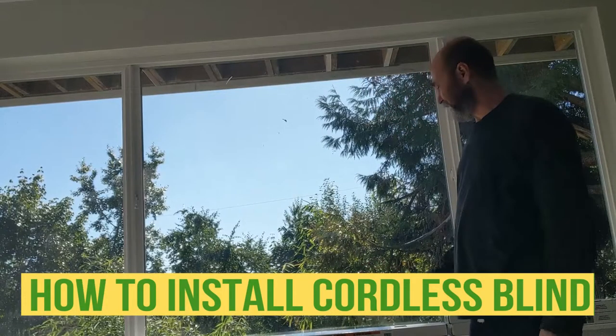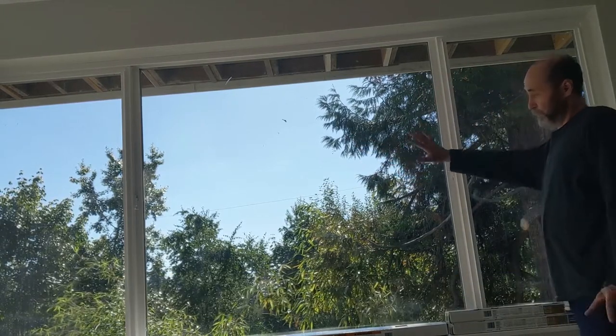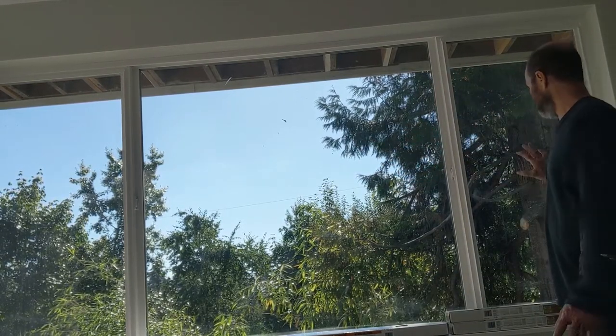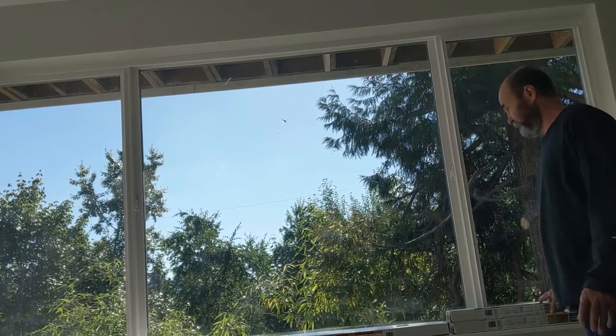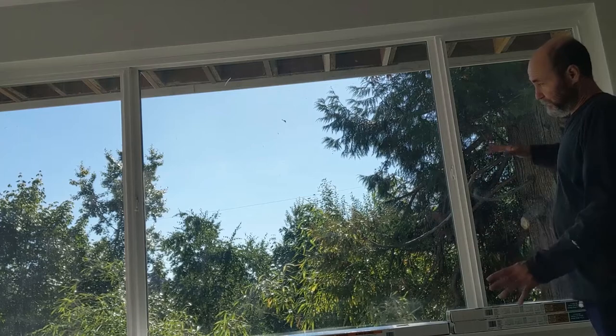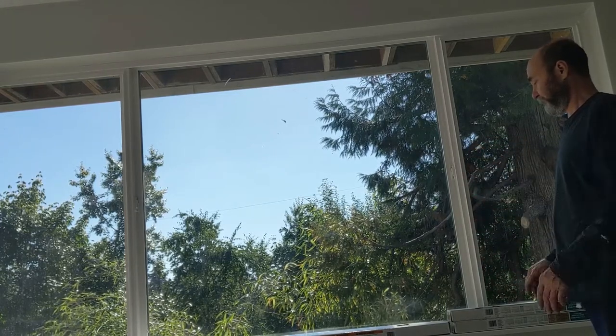Hello my friends, in this video I can show you how to install the blinds. Like you can see, the window has one bigger center part and two small sides. So I have three blinds. That way somebody will just do one side from the side and the other side of the blinds, and go from there.